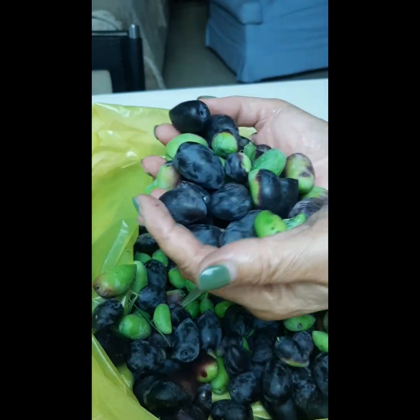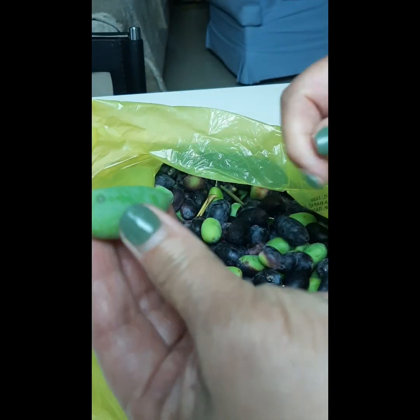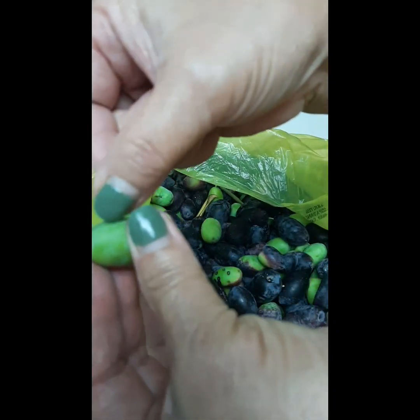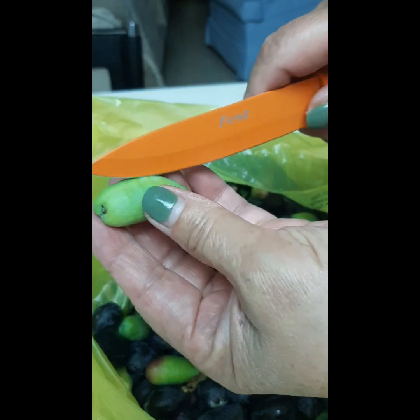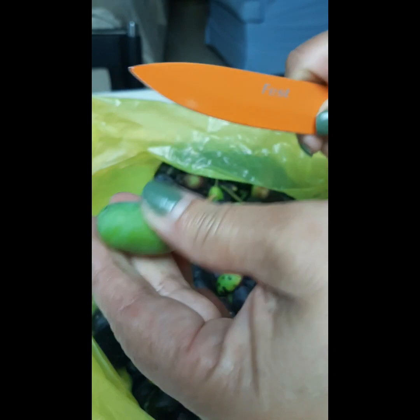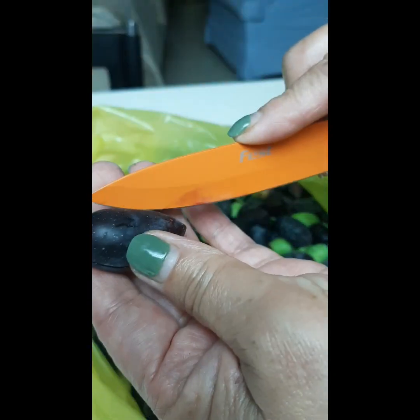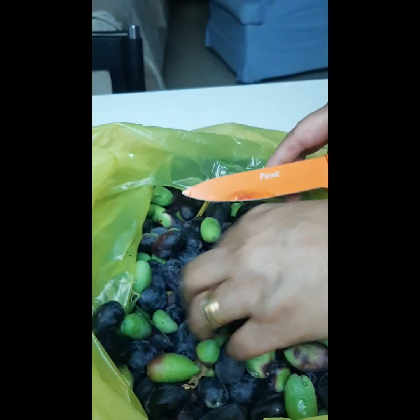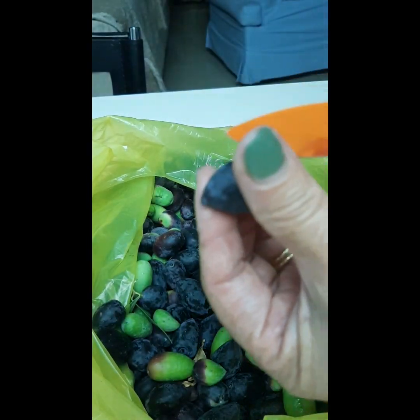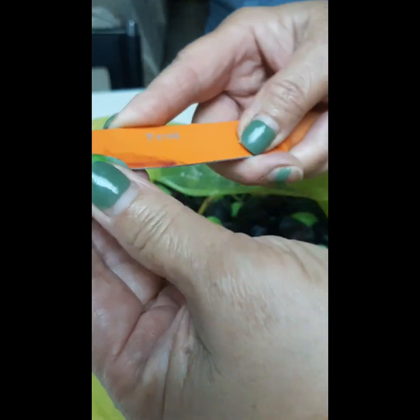Lalagyan ko ng asin. Kailangan yung mga green. Gagawin ko po itong pickles. Kailangan bibiyakin ko yan ng patsilyo — ganito siya. Bibiyakin mo yung ganyan kasi mapait pa kasi ito. Ito mga hinug na. Ganyan ko lang, babad ko sa overnight na sa tubig.